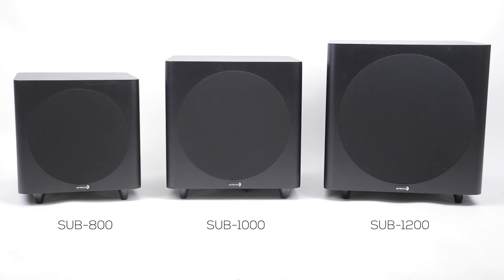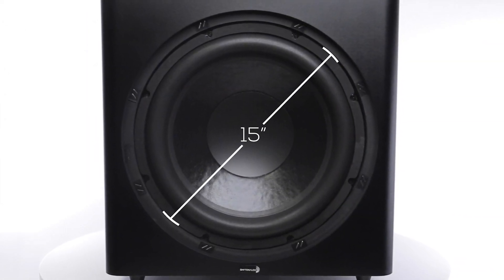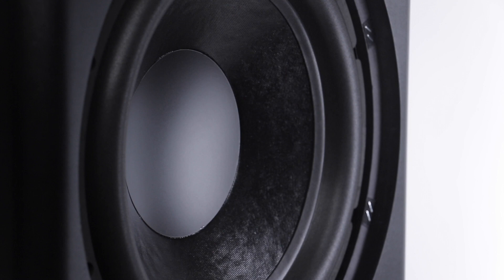But if you want ultimate bass, we offer a Sub 1500 that has a huge 15 inch speaker. With a subwoofer this size, you can get low end down to 23 hertz.